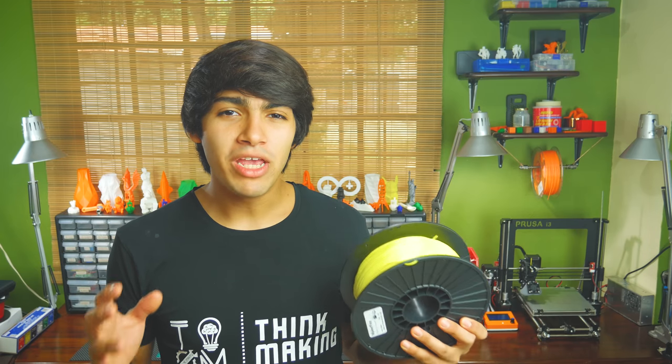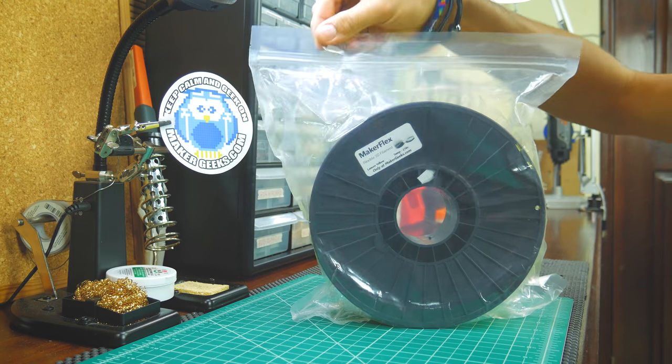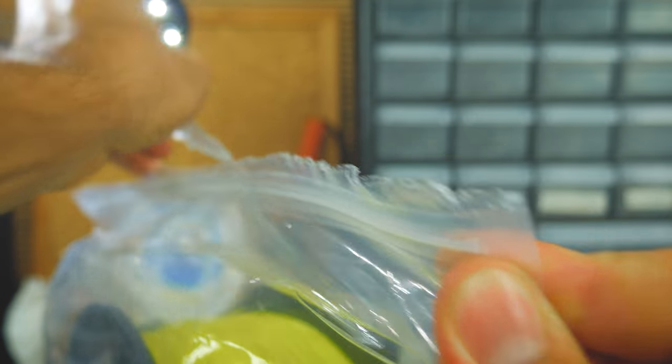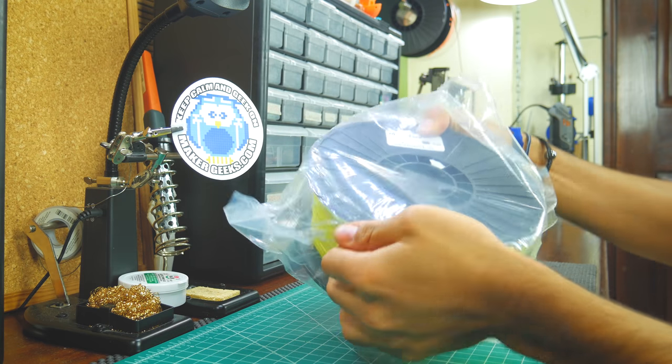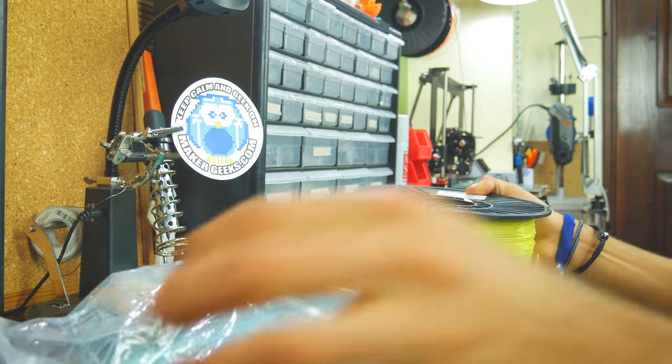Remember throughout the review that Maker Geeks' filaments aim to be affordable. This is why, instead of being individually boxed, their filaments just come inside a vacuum-sealed, resealable bag, which is awesome because it eliminates the need to buy ziplock bags.